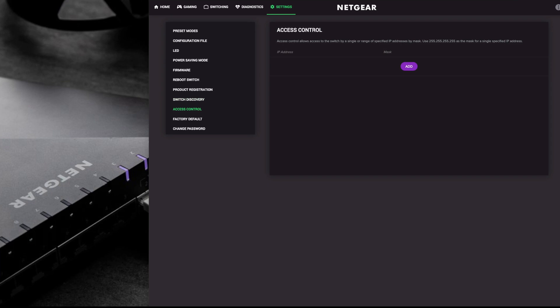Access control lets you limit who has access to the switch. You can set a specific IP address - say your desktop computer - so only that device can access and edit the switch settings, preventing anyone else in the family or on other devices from changing the configuration.